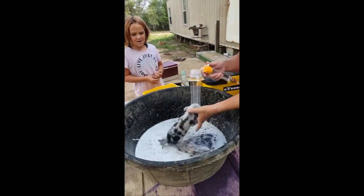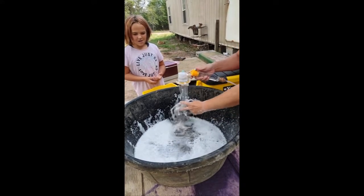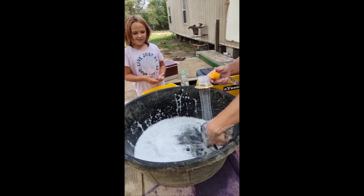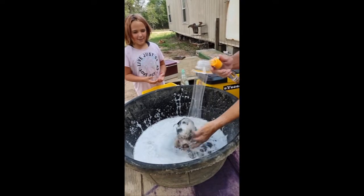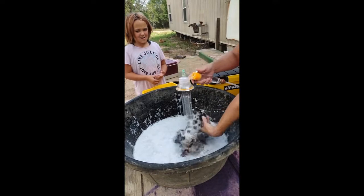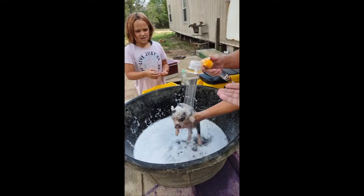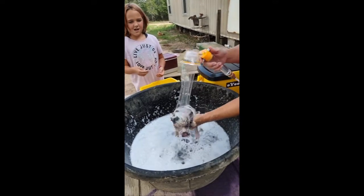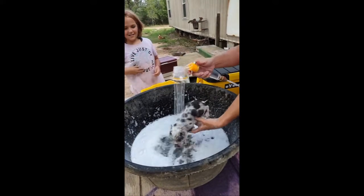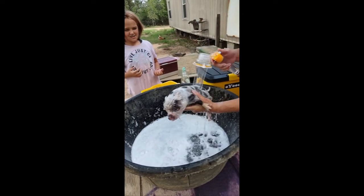It says it's a five-gallon tank, but I took a five-gallon bucket to fill it up and it's only probably two and a half gallons — it's not a five-gallon tank. But it's doing really good; it's getting the mud off. It's running hard enough to where it's not hurting him, but it's efficiently getting all the mud off. If you were dirty and needed a shower, this would definitely get you clean — it's got some pressure.